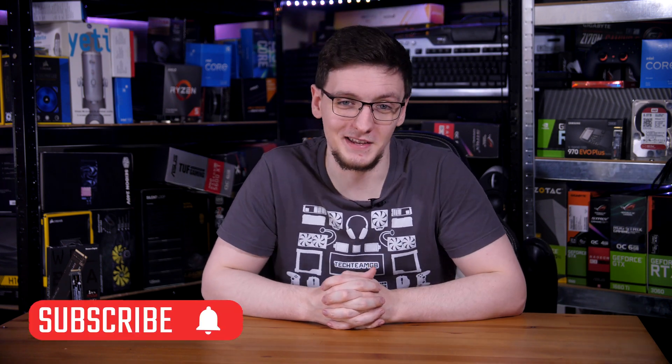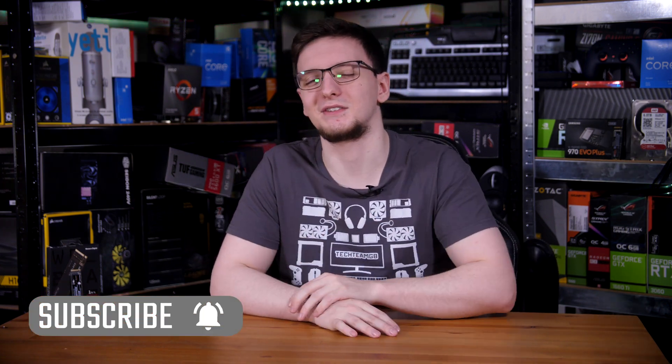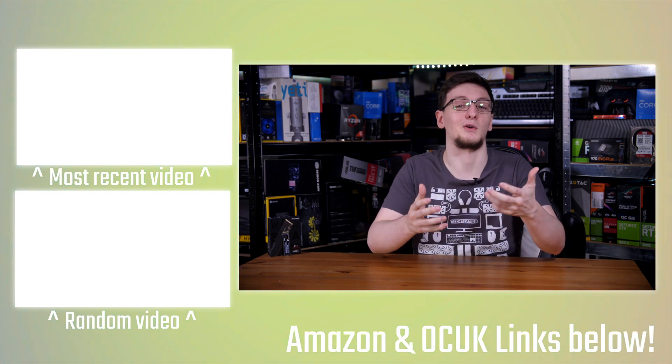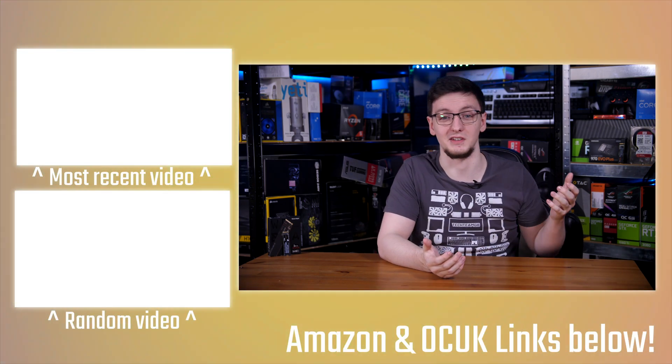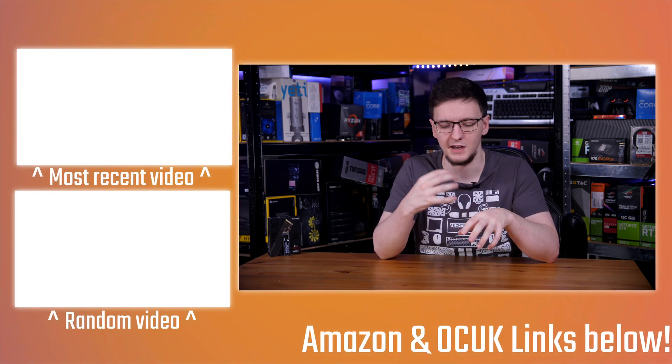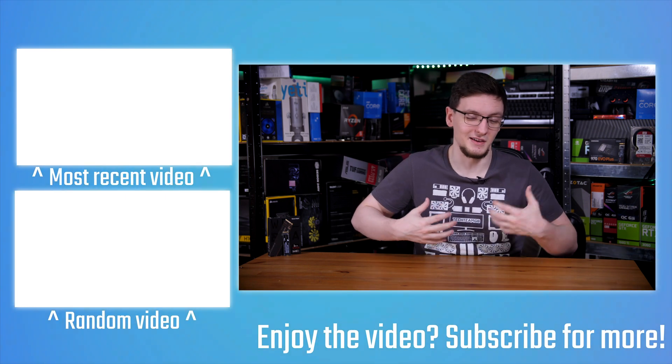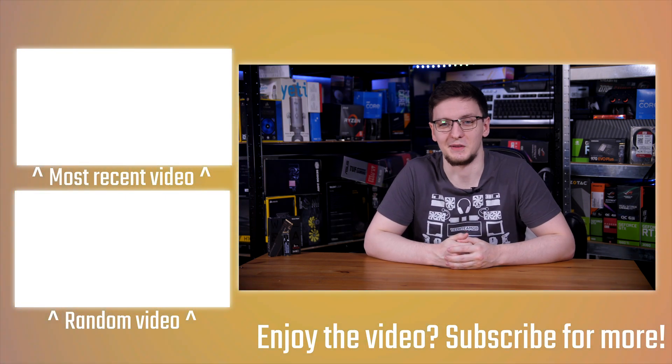If you want to see more videos like this one on a Monday, Wednesday and Friday basis, do hit that subscribe button and turn on the bell notification icon. You can also check out more videos on the end cards. If you want to support the channel, there's the YouTube join button where you get access to our Money Men Discord chat, sponsor-free videos, and some cool emojis for comments and weekly live streams. Or there's Patreon instead, plus affiliate links and merch like hoodies or t-shirts and loads of other designs.